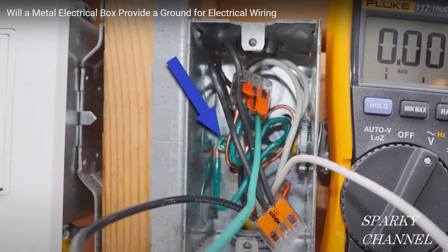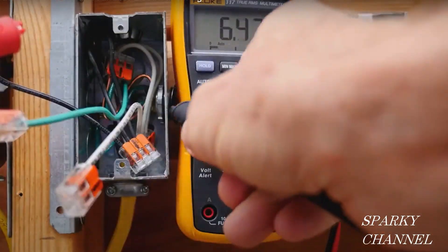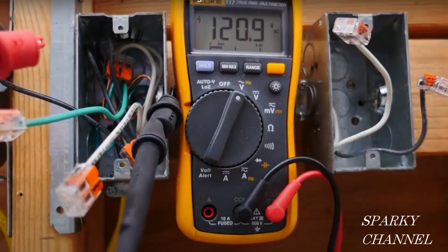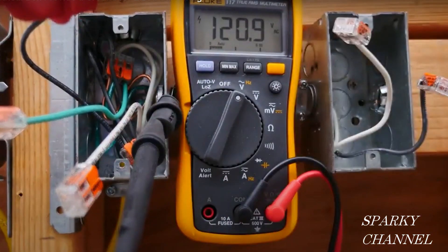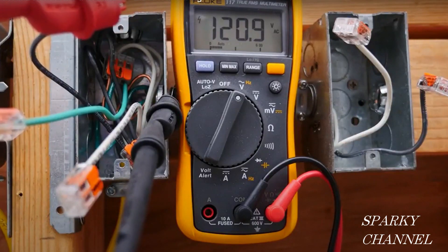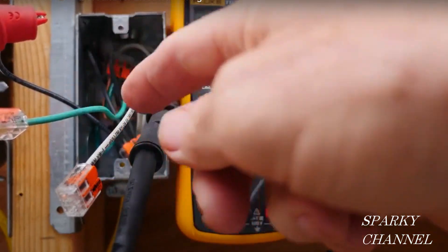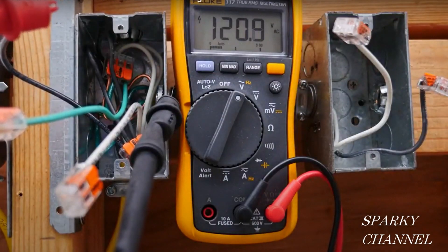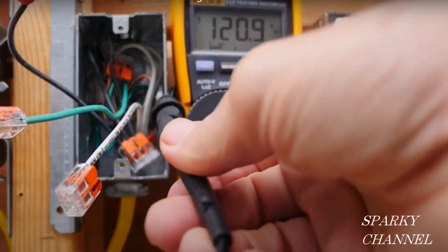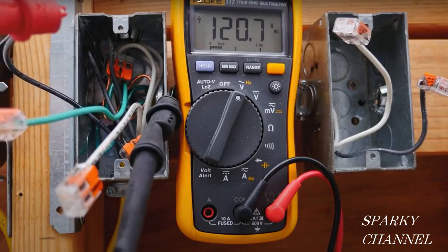Now notice that at the back of the box there is a grounding pigtail securely fastened to the metal box. Because of that, I can take my black lead and hook it to the metal box — not connected to any wires, just to the metal box itself — and with the red lead connected to the black hot wire, we have 120.9 volts AC. So we have excellent voltage whether the lead is connected to the neutral, the ground, or the box. That shows we have an excellent ground and that the box is bonded to the grounding system of the house. It works as an excellent ground when the box is properly bonded.